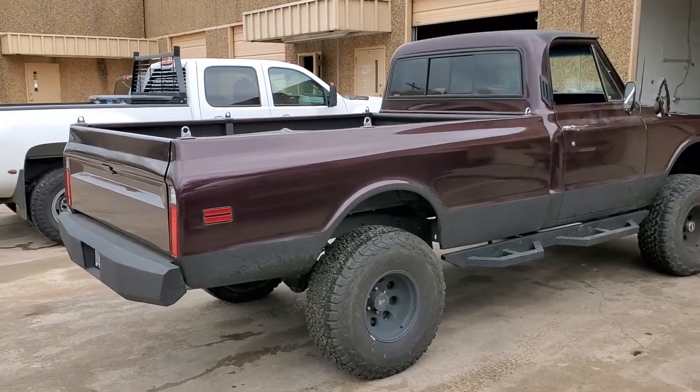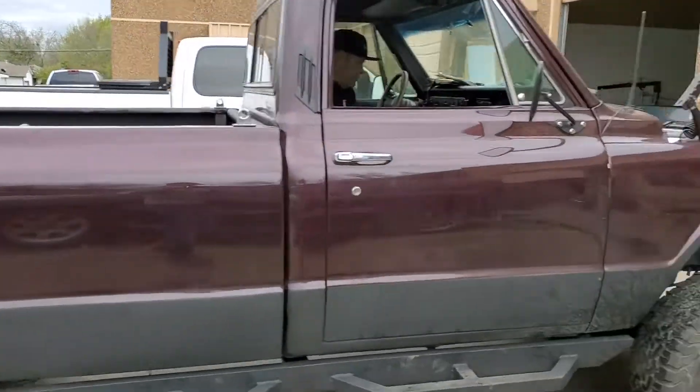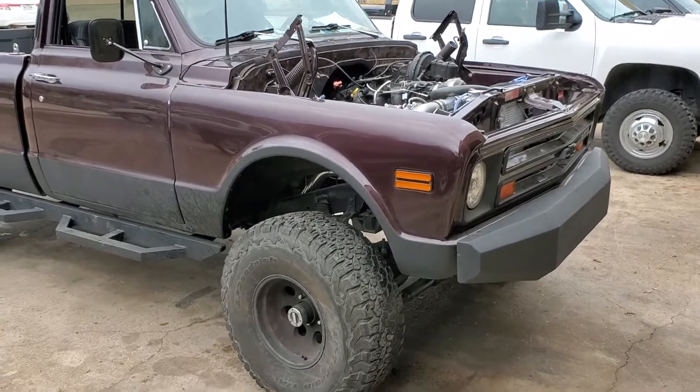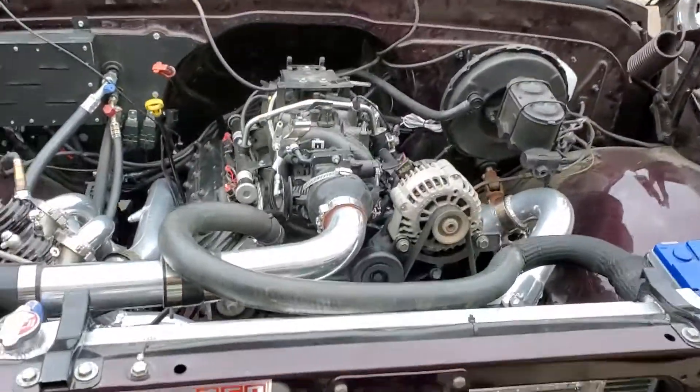This is a '72 K10, 4x4, 6-inch lift, 2-inch body lift. Best 35s, it's got AC, turbo 5.3.